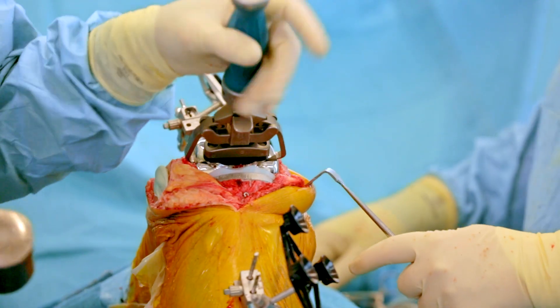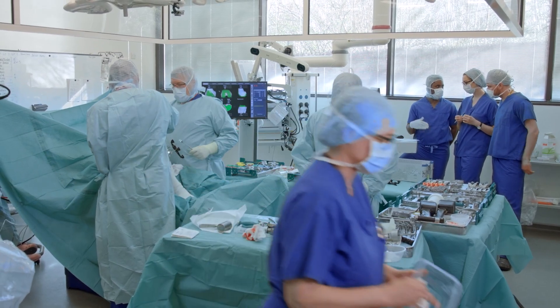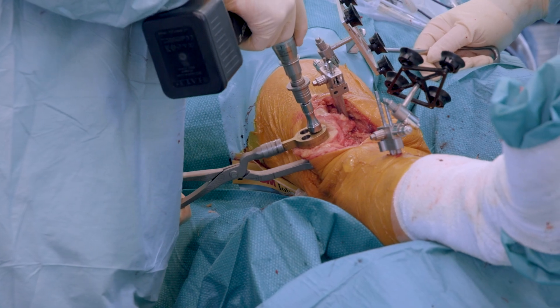The Mako robot is quite new to this country, but worldwide about 100,000 procedures have been performed. We already know that it produces very accurate implantation, and we've seen tremendous benefits: less pain post-operatively, less bleeding, patients in and out of hospital more quickly, quicker recovery, and better function. So it's already proving to be a remarkable tool.